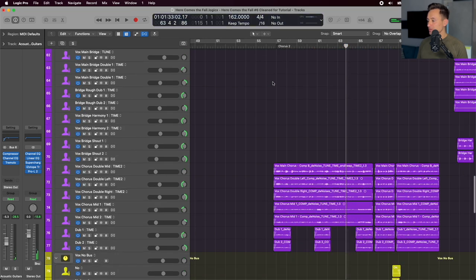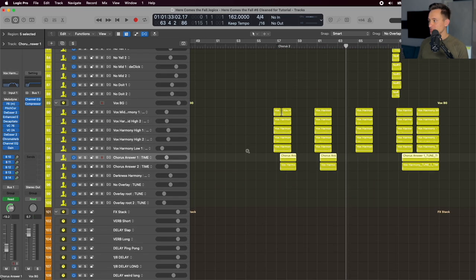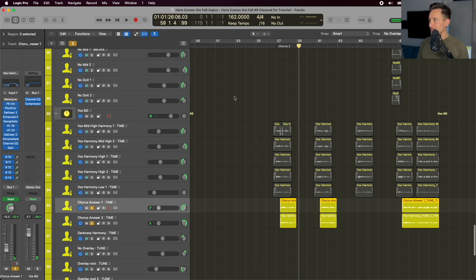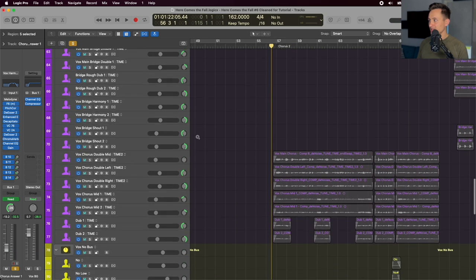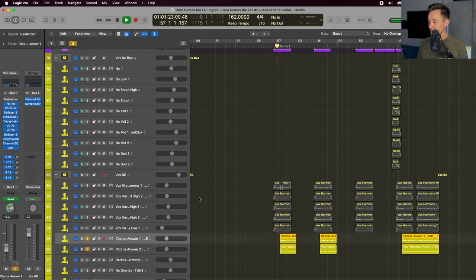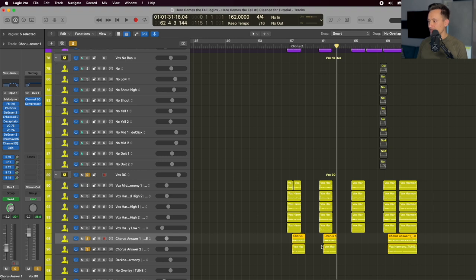In the vocals for the second chorus, we have a few new parts added. In addition to everything from the first chorus, there's a new response part added after each phrase — coming in at a little bit of a delay from when the first phrase hits, filling in a gap, and providing a little more energy with overlaid vocals.